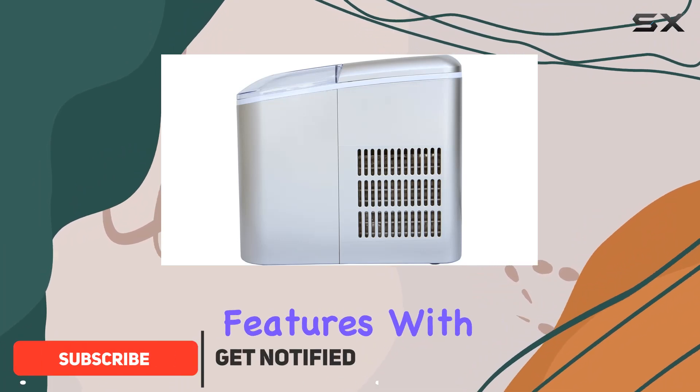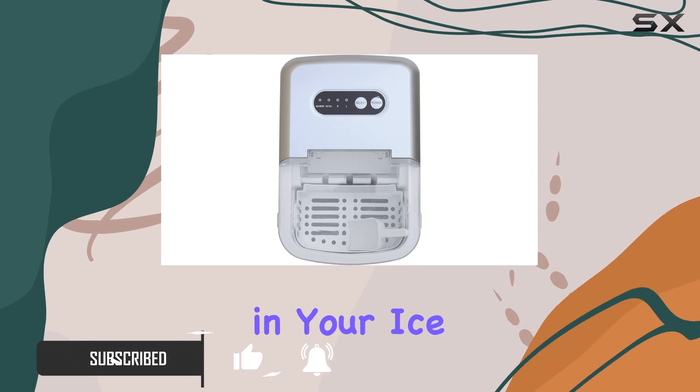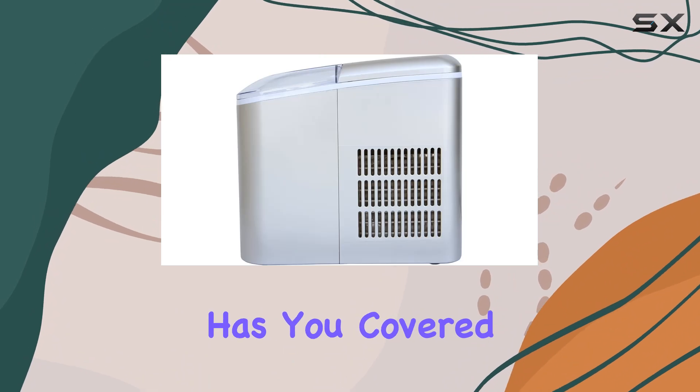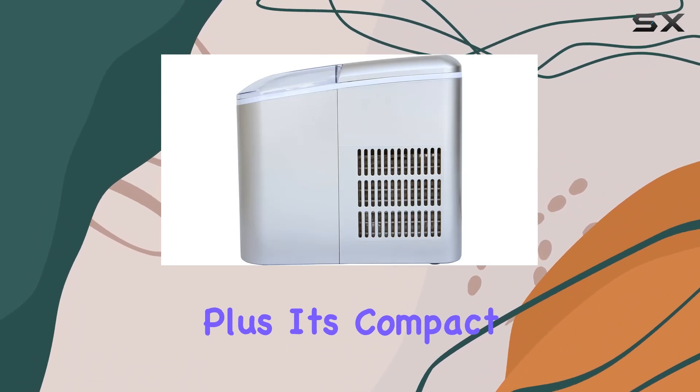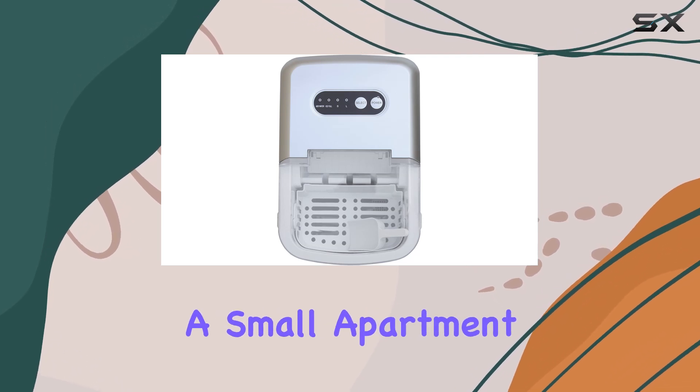Let's start with its features. With two ice cube size selections, you have versatility in your ice preferences. Whether you like your drink slightly chilled or ice cold, this machine has you covered. Plus, its compact design makes it ideal for any space, be it your kitchen countertop or a small apartment.